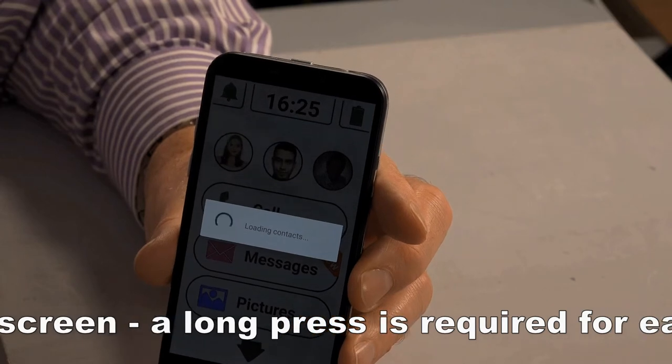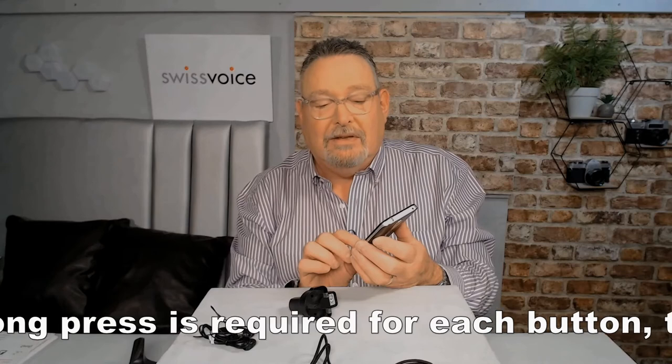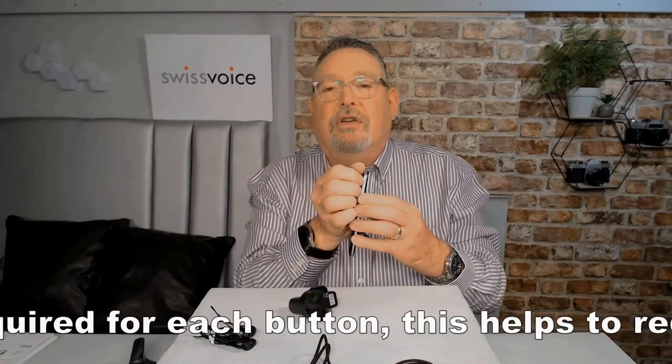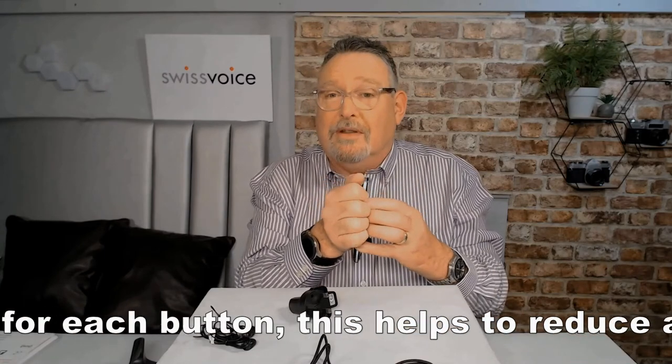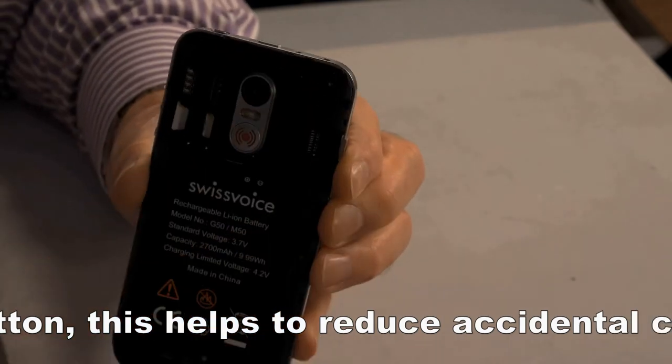You'll also notice it has proper buttons on the bottom — these are hardware buttons. This makes life so much easier. If I turn it over, I'm going to take the back off and show you what's inside, because this is really important. There are some really good features in here which are going to make your life a lot easier.